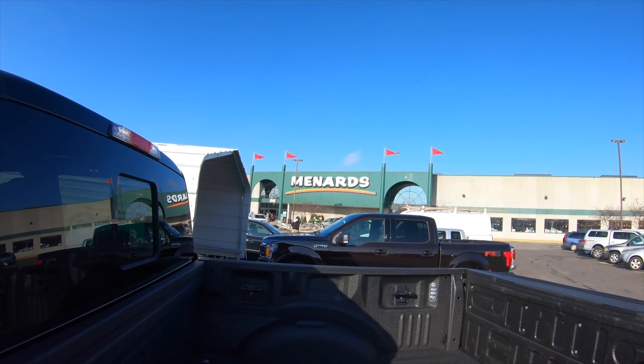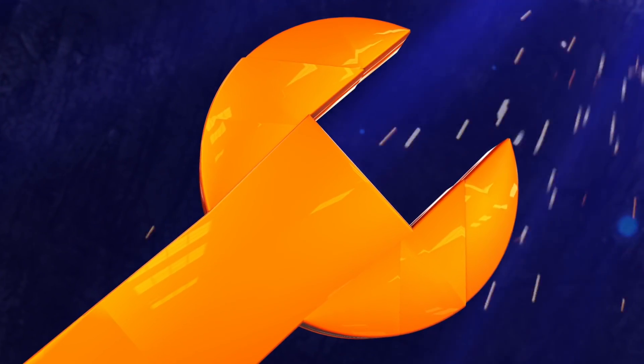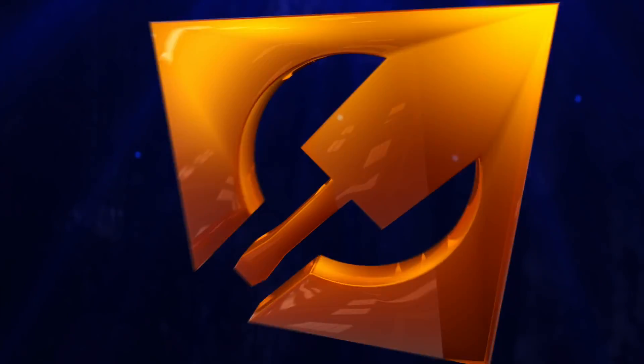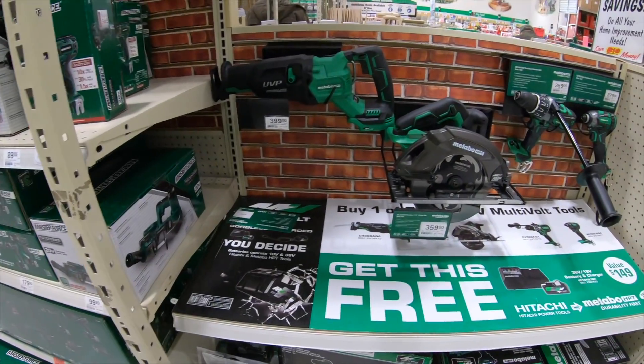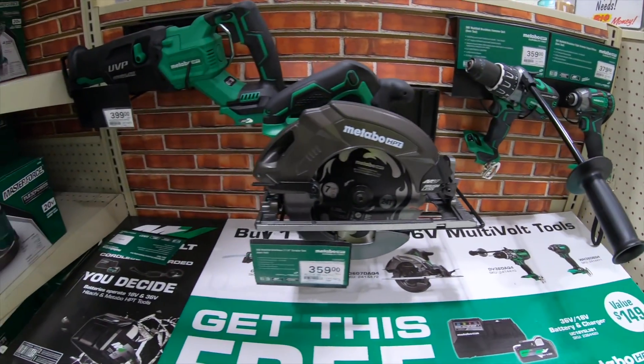Today on Tools in Action, we're going to Menards. Alright, let's take a look at what they got here at Menards. First, this is their Highline stuff.